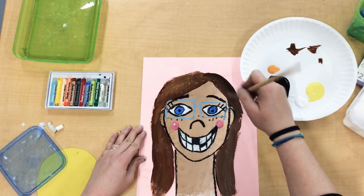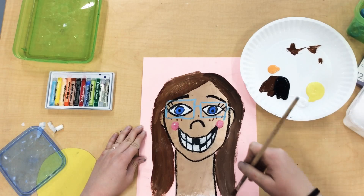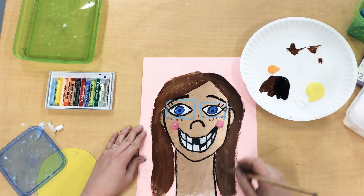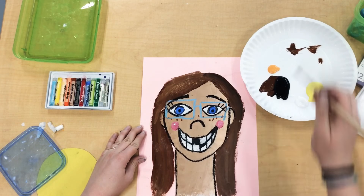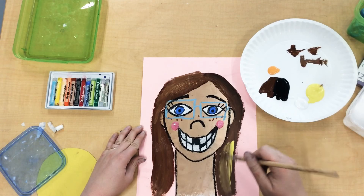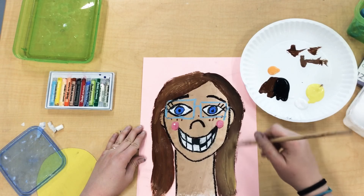Remember, white makes it light, and black is a strong color so it makes things darker. You can also add a little bit of yellow, orange, and red to your hair to find the perfect color for you.